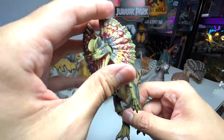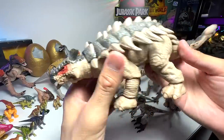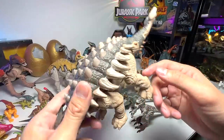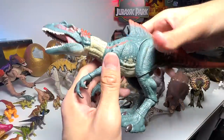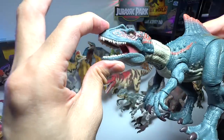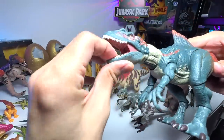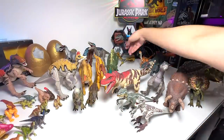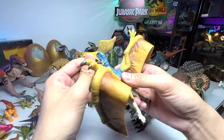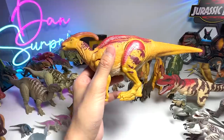We also have the Dilophosaurus, which is beautiful. Ankylosaurus is one of my most favorite figures - it looks so chunky and good, but strangely it doesn't have painted claws, which is weird since many other figures do. Concavenator is such a beauty - it appeared in Jurassic World Fallen Kingdom at Lockwood Manor. It has a very wide jaw articulation range, though I'm not sure it closes fully. The last one is Giganotosaurus, which is quite a recent release. There will be more Hammond Collection releases coming, so stay tuned!